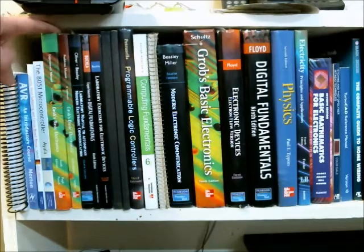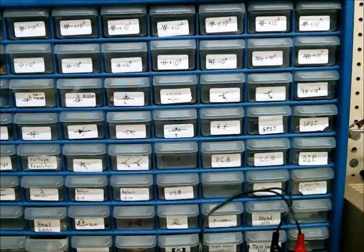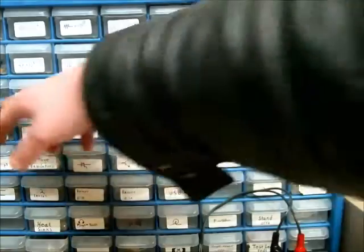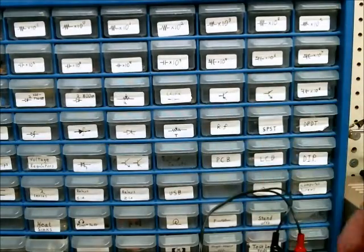In order to build those circuits, you're going to need components: resistors, capacitors, inductors, transistors, LEDs, and so on.